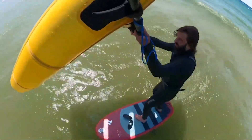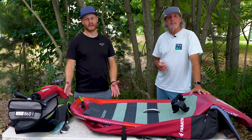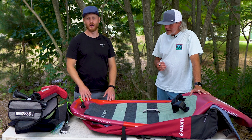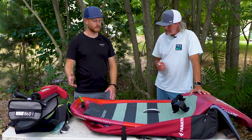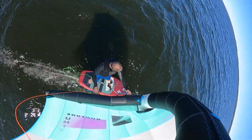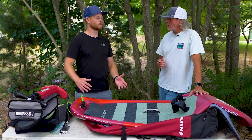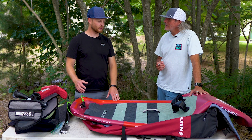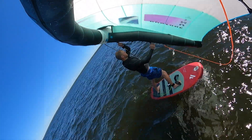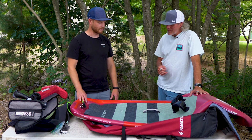If you're interested in checking out the Fanatic Sky Air board, give us a call at the shop or check out our website, mackkiteboarding.com. If you've got any questions, hit us up on the phone or on live chat — we're always here to help. These are great boards. I was really impressed with it. The performance is very good — not quite the same as a hard board, but these will save your sessions. They'll get you out there and riding without having to sacrifice your trip.